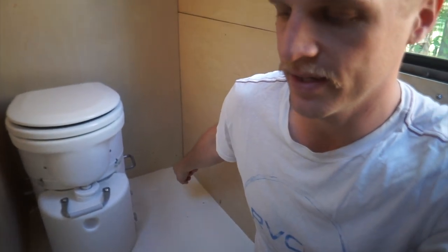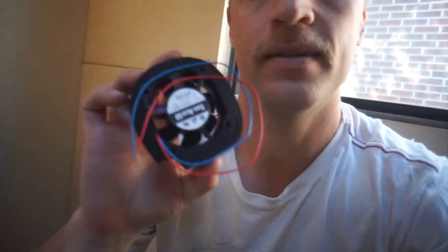BAM — there it is installed. Well, placed. Placed and installed are different things. It's a really easy install. We're screwing it to the floor via four brackets. Before we do that, we're going to vent the toilet through the floor with this fan, this vent fitting, and some hose. The third thing we're doing is hooking up the fan to power. That's it.